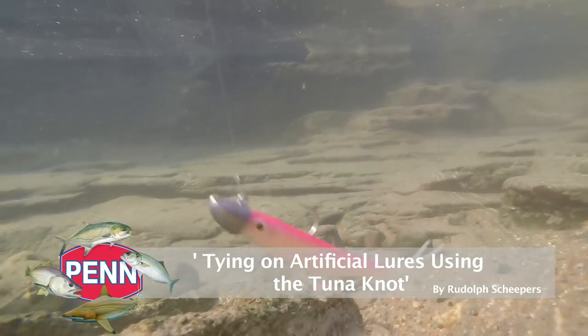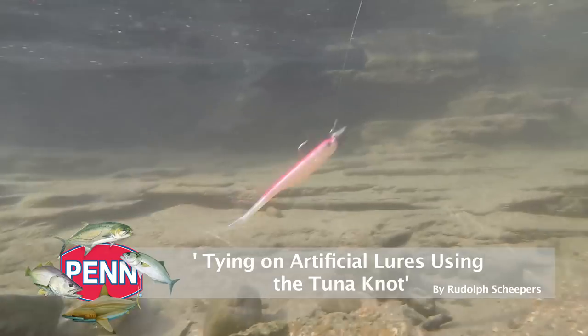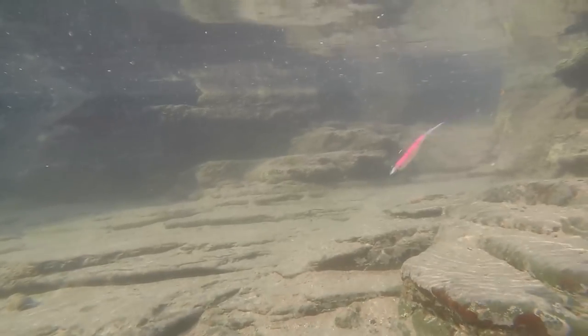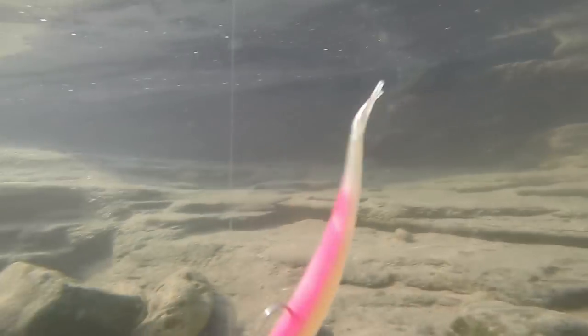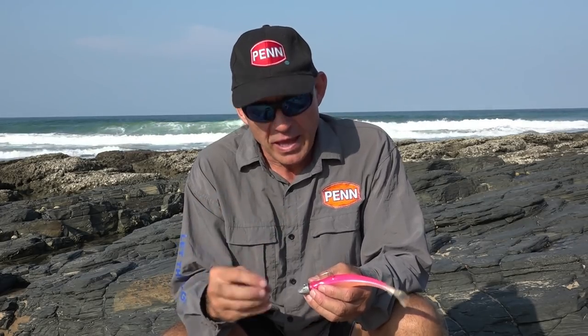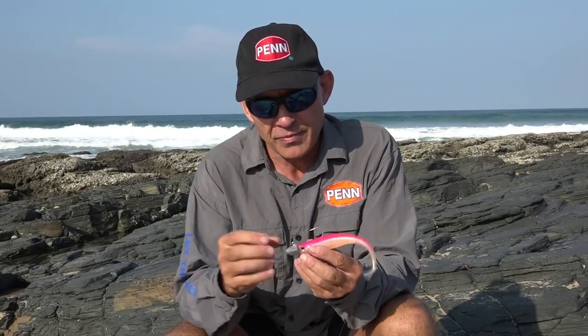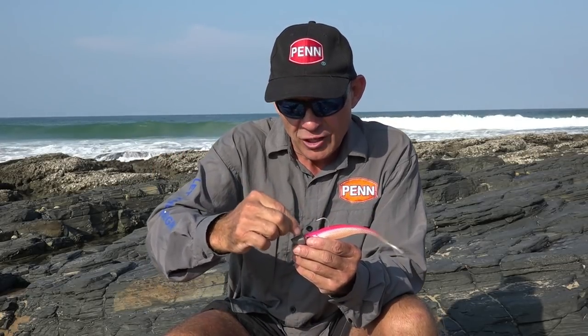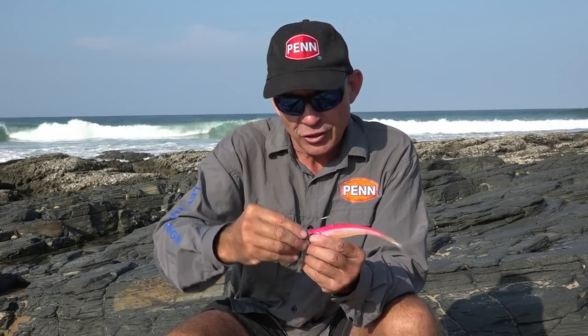Today I'm going to share a knot with you guys — some of you might know this one, but it's always nice to refresh your memory. This is a very easy and fast knot to use on artificial lures. It's very similar to a Rapala knot but not exactly the same. Basically, this knot gives movement to your lure. Often guys just tie the knot straight to the lure, which stiffens it up and restricts movement, whereas this knot has a little loop so your lure moves much more freely.